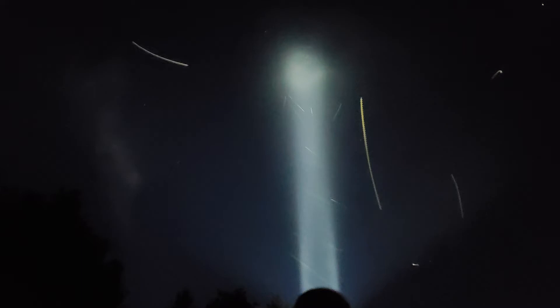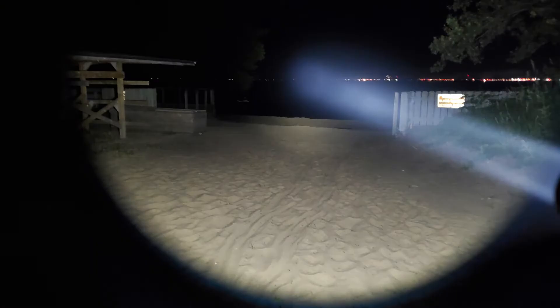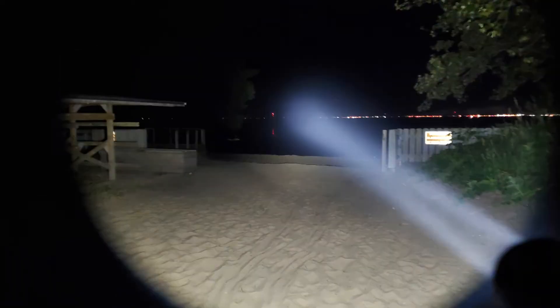The last three images are in pitch black darkness after the fireworks. First one is me shining the light straight up into the night sky with all the stars — you can see some streaks, which are either satellites or UFOs. Next, we have me shooting this light from the beach all the way to the other side of the lake, and I can actually, with my eyes, see things lit up on the other side of the lake, which is pretty freaking crazy.